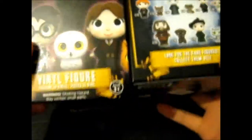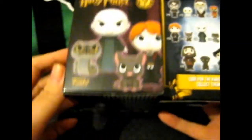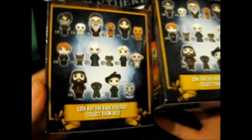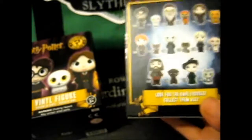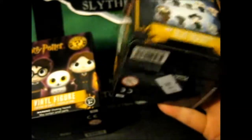This is what the box looks like — I didn't really show it. So I got two here, each of them was 9 pounds each. I might get some more if I can find a cheaper place to get them, maybe, I don't know.